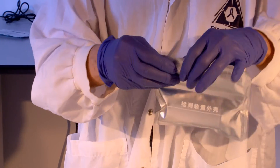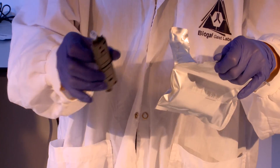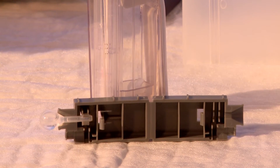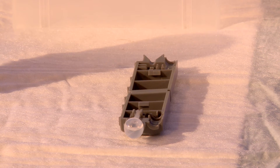One disposable nucleic acid detection device is needed for each test. Open and remove the components of the detection device. The device consists of two plastic parts: a gray cartridge containing a plastic buffer bulb, and a white chamber containing the lateral flow strip. Verify the presence of fluid in the bulb.